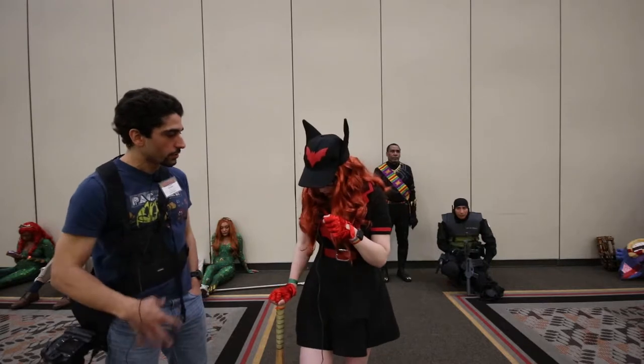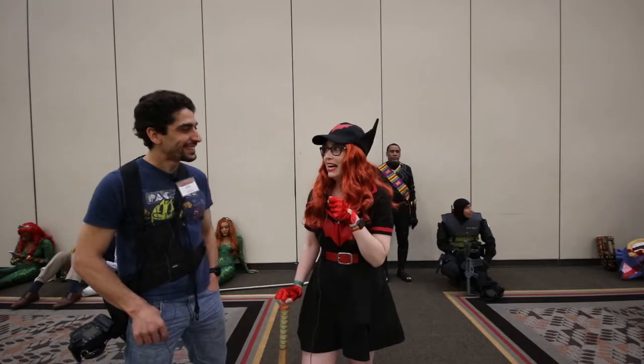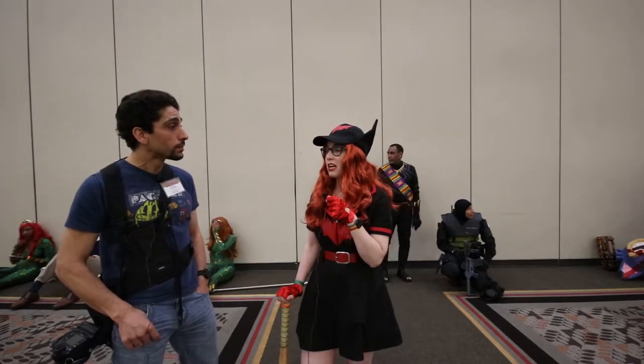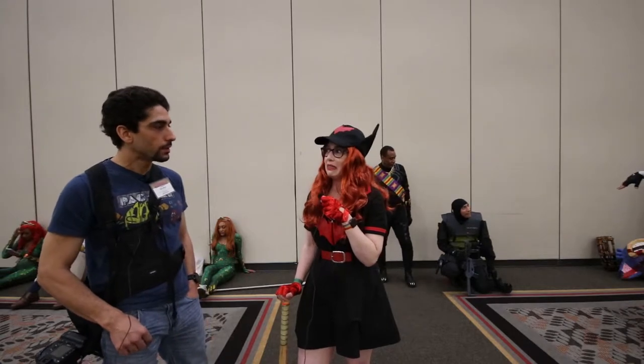And how about the dress? Did you sew it or put it together on your own? It was sewn, but not by me. It was going to be a collaborative effort, and then the one who helped me basically took over the entire project. I stood still while she measured me, and that was the extent of the hand that I had in making it.